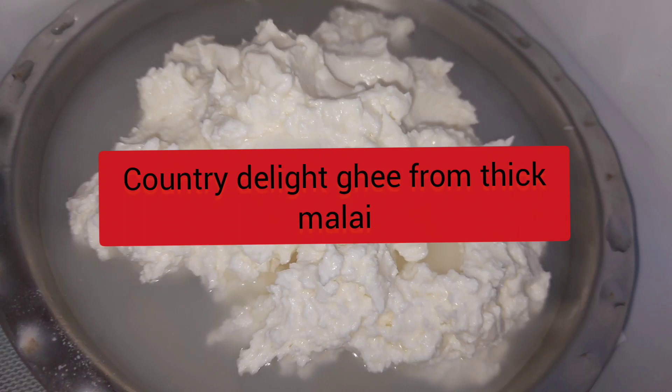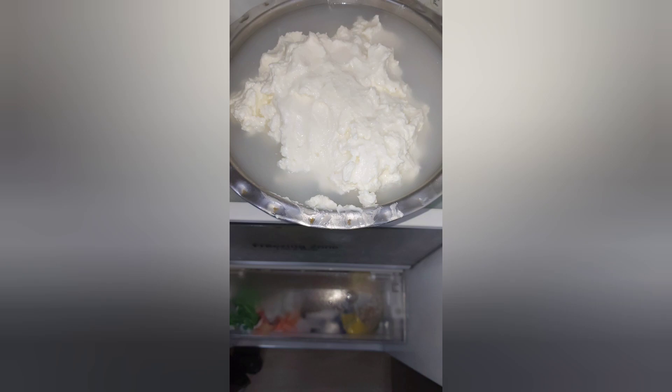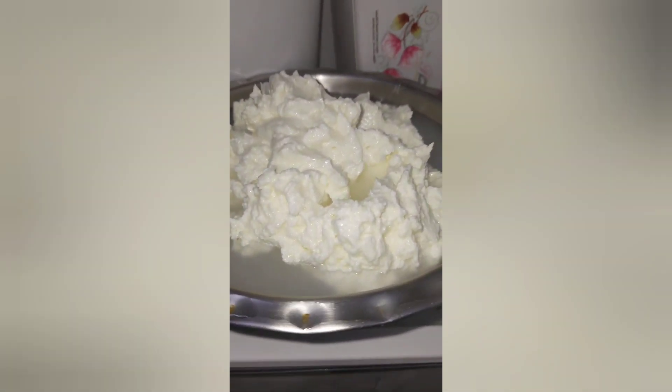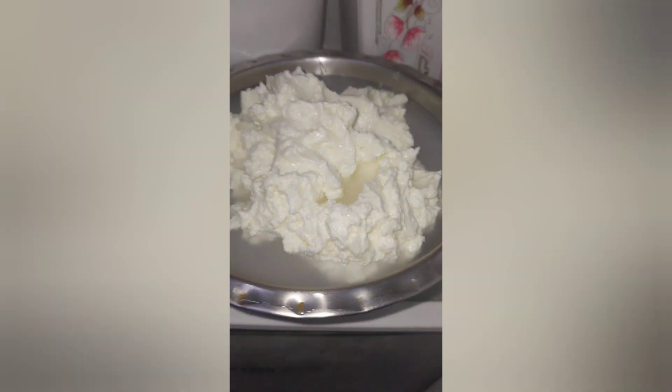Hi Andy! I am using a Country Delight cow milk. This is very thick. Today I am going to blend the milk first.